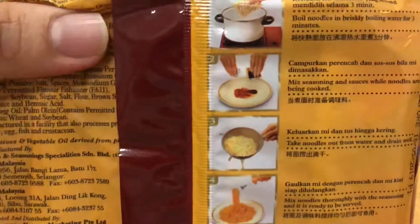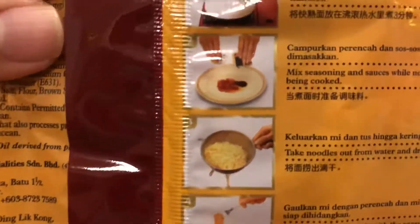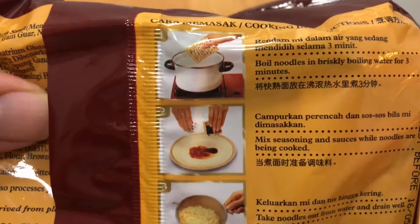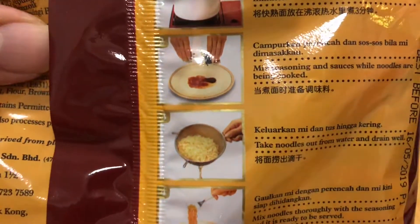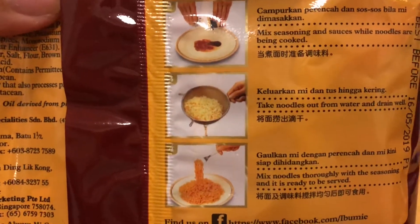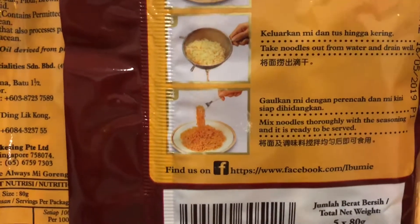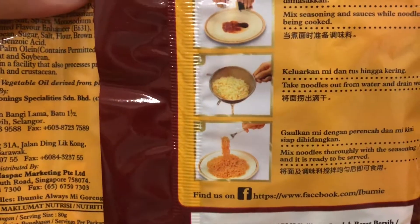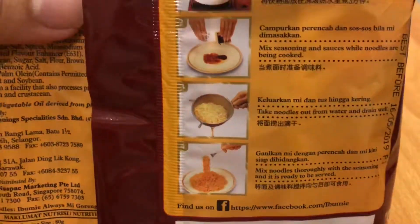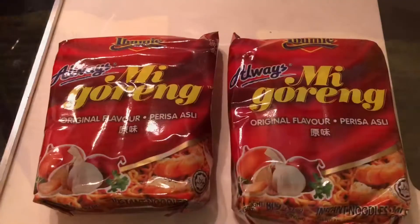These are the instructions to cook it — fairly simple to do. It's like three minutes and you can put in all the sauces, clean up the noodles, mix it up and it's good to go. It's very delicious. Today I'll just do two packets.